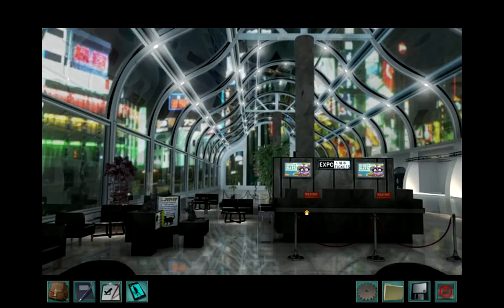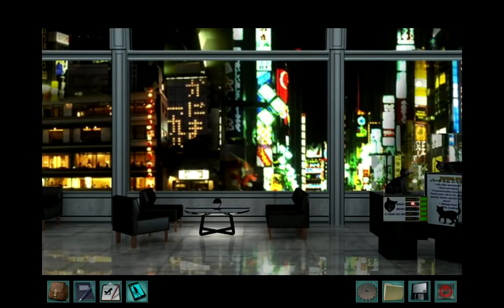Hello! This is Chuck, and this is a session of Nancy Drew's Shadows at the Water's Edge. We have reached the Expo Center, and we are going to be talking to Yumi, the elder sister of Miwako. But first, let's take a look at these cats.